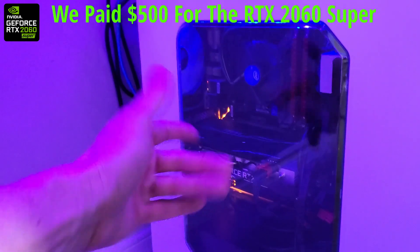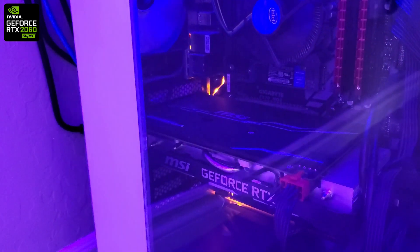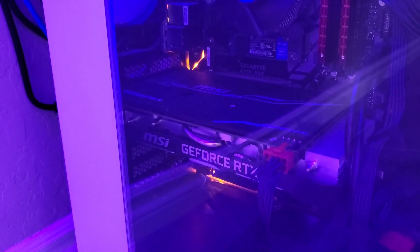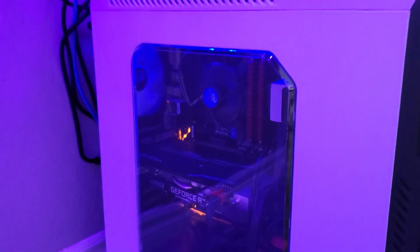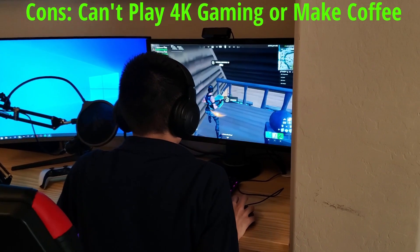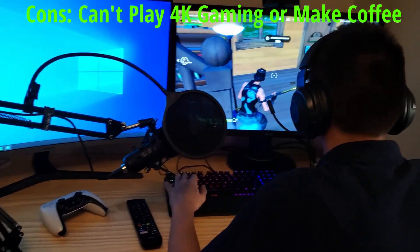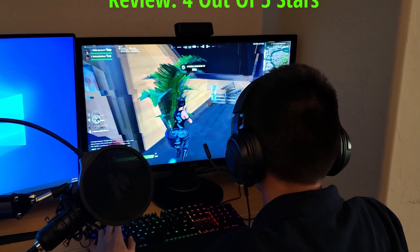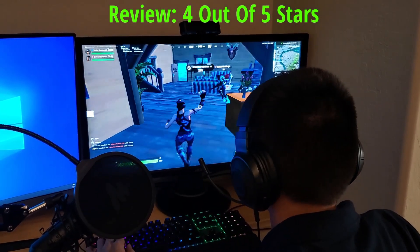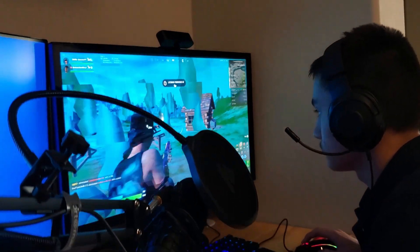I'm not sure we got a great deal on this, but at this point getting a quality GPU is tough to come by, especially at the $500 range. The one thing this GPU can't do — besides make you a cup of coffee — is handle 4K gaming, and that's kind of a bummer. But at this price point in 2022, this is to be expected. I would give the 2060 Super 4 out of 5 stars — if it could handle 4K gaming it would get 5 stars.